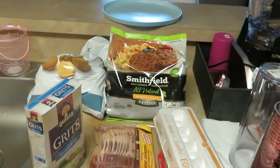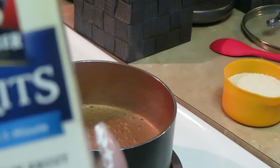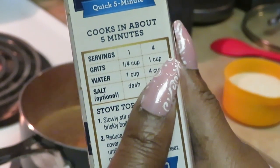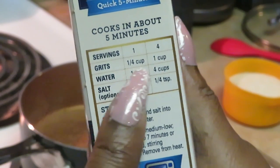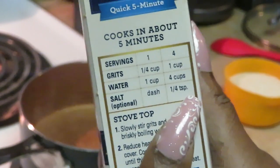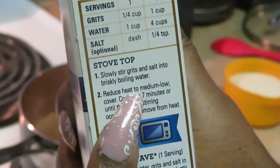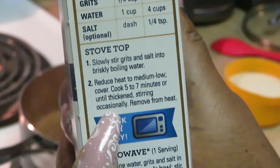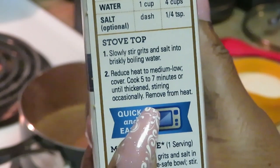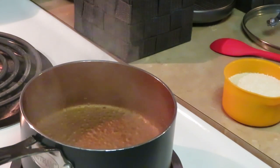I'm getting ready to get the grits prepared — quick five-minute grits. Let me show you what it says on the box: for four servings, you need one cup of grits, four cups of water, and a quarter teaspoon of salt. For stovetop, slowly stir grits and salt into briskly boiling water, reduce heat to medium-low, cover five to seven minutes until thickened, stir occasionally. Quick and easy for the grits.